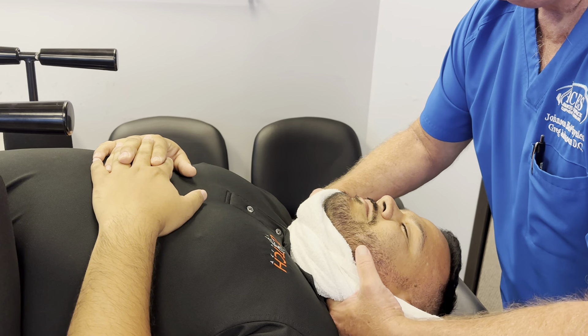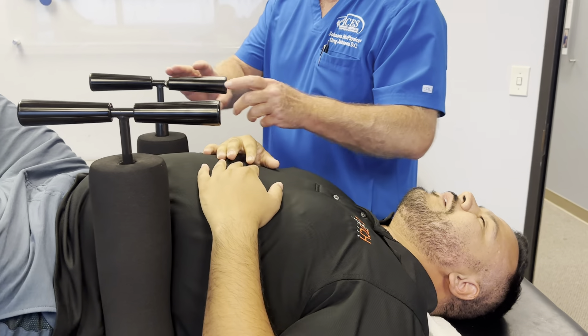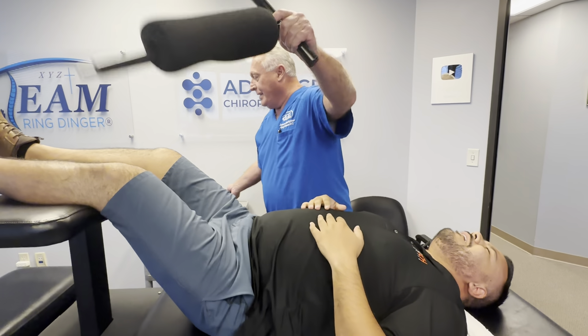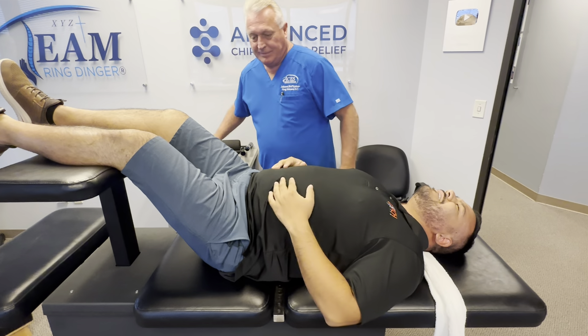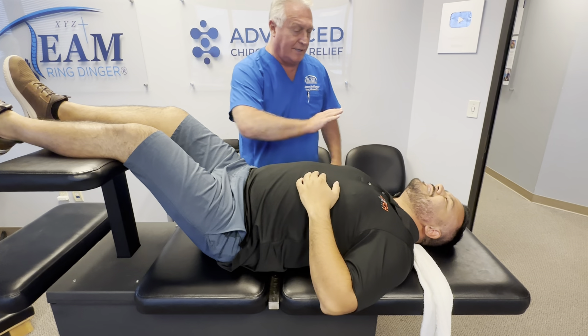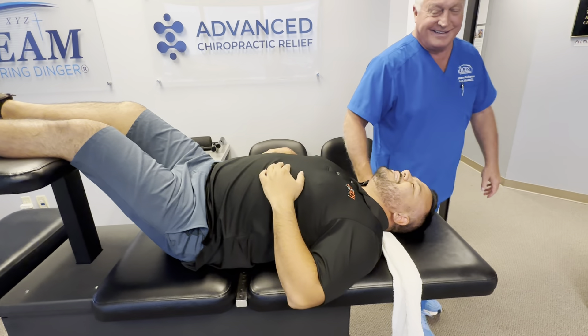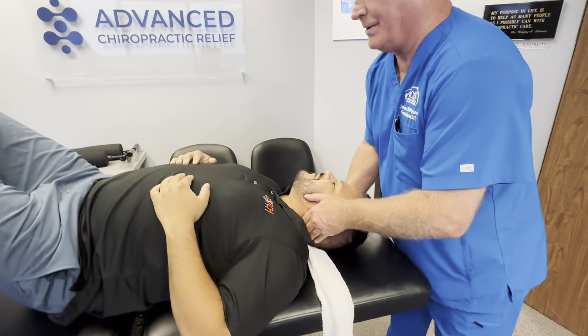Deep breath in through your nose. I'm pretty sure you felt that one all the way down because I did. Keep breathing — deep breath in through your nose, out through your mouth. You okay?